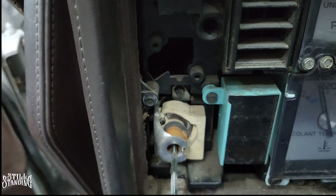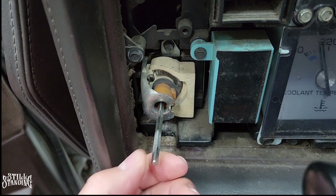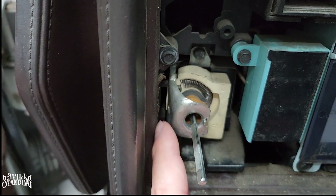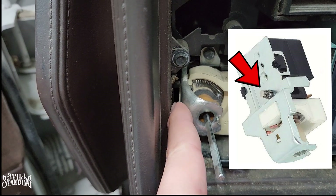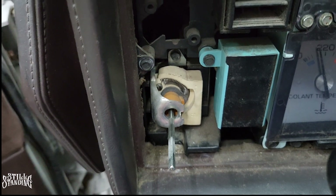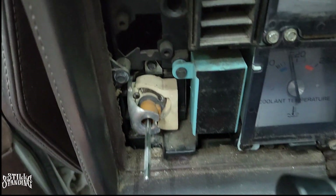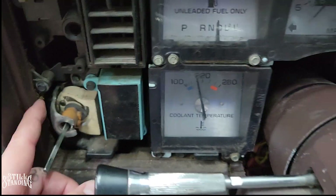Now if I was going to replace the light switch, in order to remove the stem — because a new light switch doesn't come with the stem and knob — you have to take it off your old one and put it on the new one. There's a button back here; you stick a screwdriver in and press it, then pull on the stem and it will come off. A lot of people have issues trying to reach that button from underneath the dashboard, but you should be able to reach it from the front after you take off the bezel. It's not a big deal.